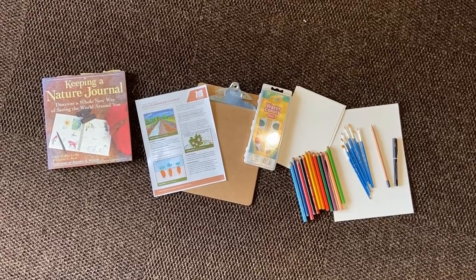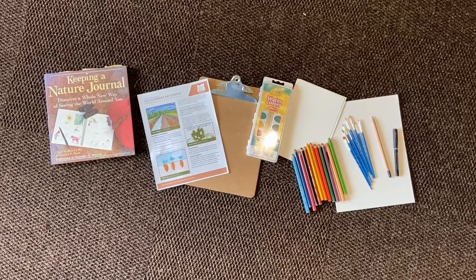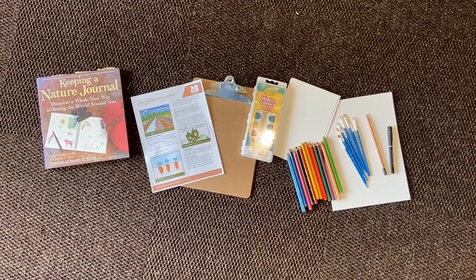I also have a book called Keeping a Nature Journal, and I've attached a page about color so that you might look into that as well.